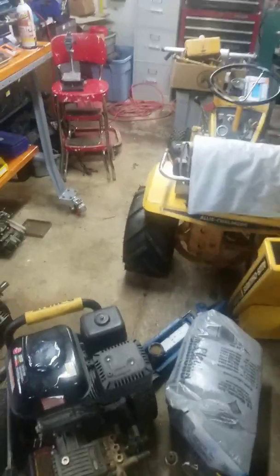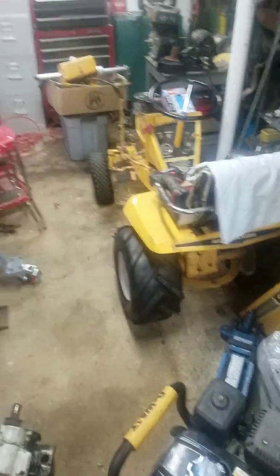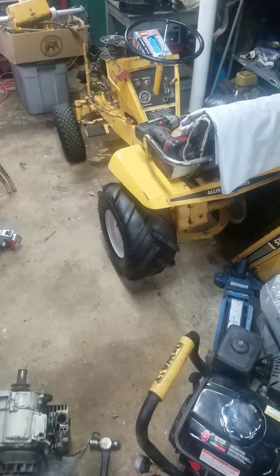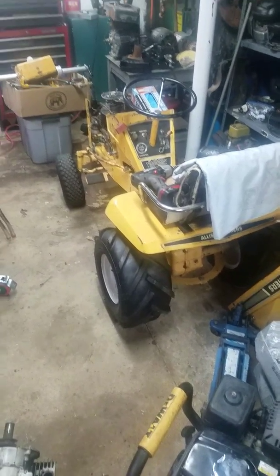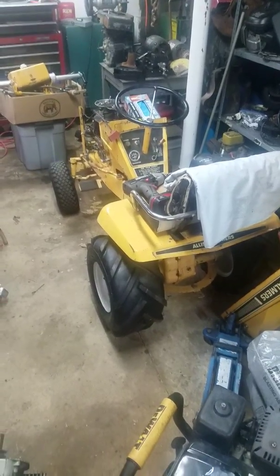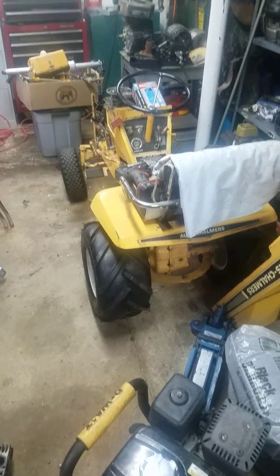I've only had those AG tires for about two years and they've been sitting here waiting to go on the machine, so they're on there now. This is just something I use as a toy to ride around when I go to tractor shows — so that was my plan anyhow.